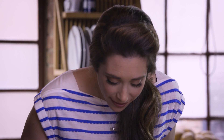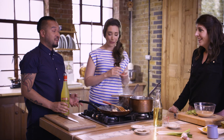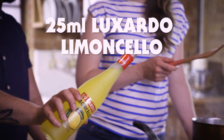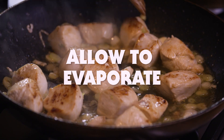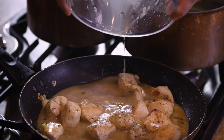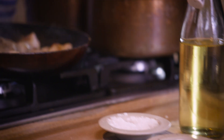The chicken's now starting to go golden, so let's go in with our limoncello. I'm just going to measure it by eye — it needs to be about a shot, half to a shot. There we go. That sauce is looking nice and thick now.